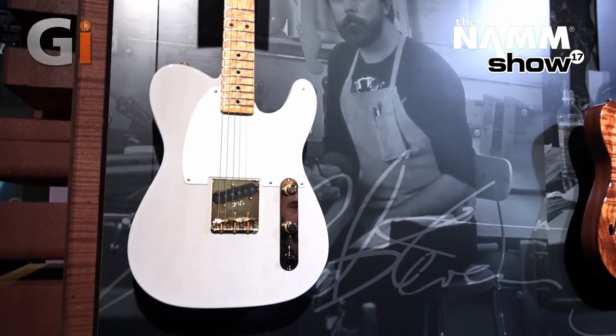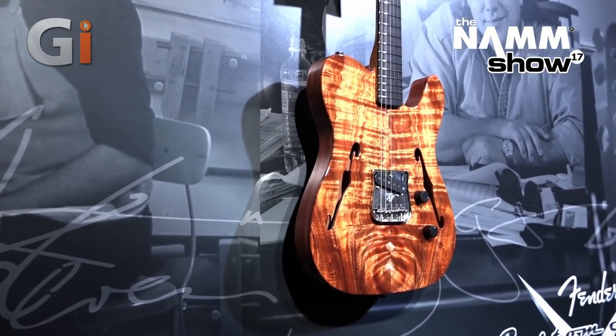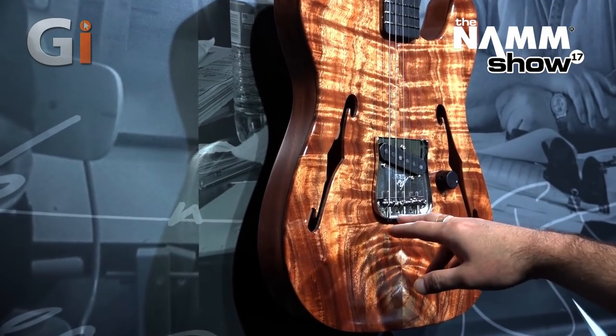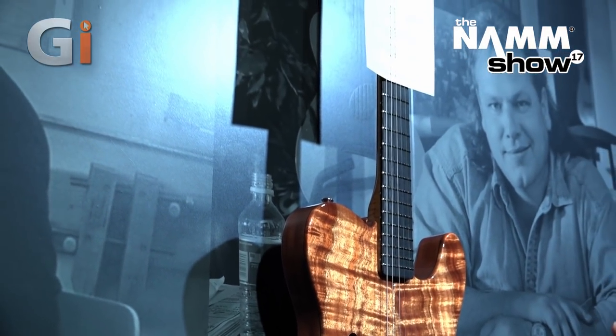Next in line we've got the John Page Telecaster. This is a hollow body thin-line Telecaster with his signature John Page saddles made out of ebony, an ebony fingerboard, and AAA Koa top. It's a beautiful piece of wood.